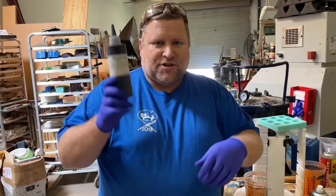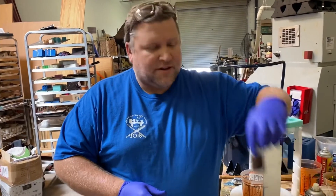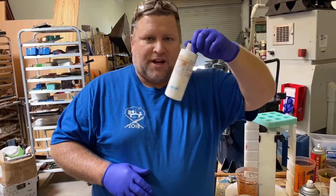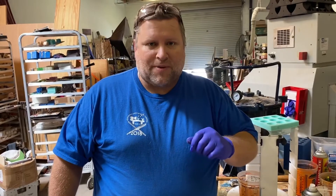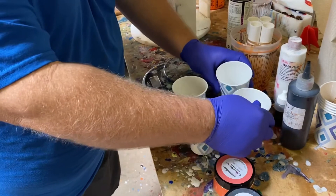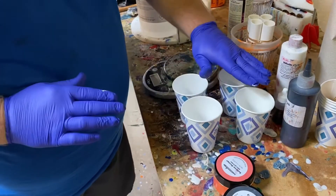I'm going to put a drop of black Alumilite dye and a drop of orange Alumilite dye, and that will just brighten them up. I'll use standard white with no mica, just the white dye, and then clear with the glow powder. So let's get mixing. I've got my cups ready. I'm doing four colors. Black and orange are going to be the primary colors.